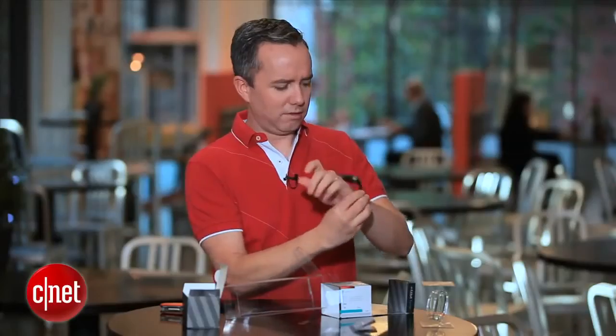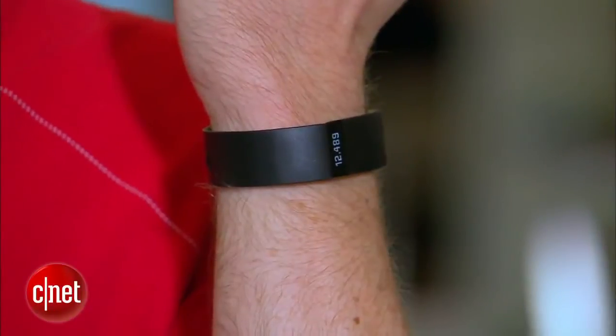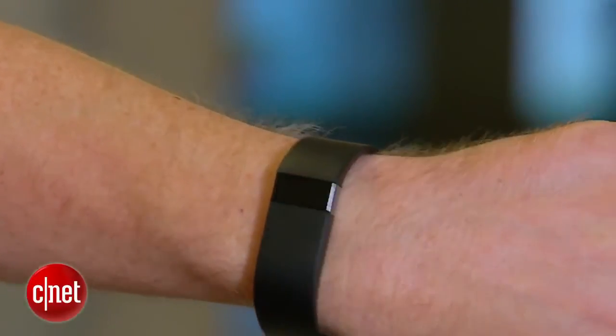Let me try this thing on. The cool thing about this is that it is both splash-proof and sweat-proof, so you can get pretty active and not have to worry about it blinking out on you.